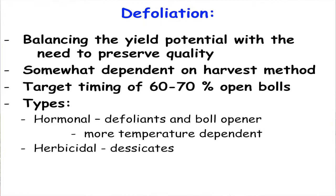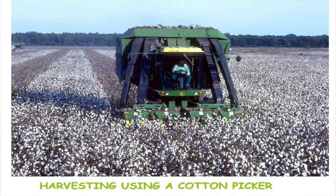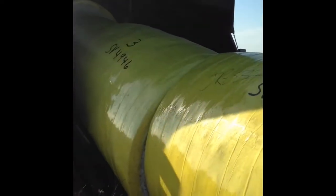Once those leaves are off, we can come through with a cotton picker and harvest. That minimizes the amount of leaf getting tangled up into that cotton lint, because it's hard to get the leaves out of the cotton lint at the gin. The least amount we can carry to the gin and get entangled in that lint, the easier it is to gin that cotton and have good, clean lint coming out of the gin.